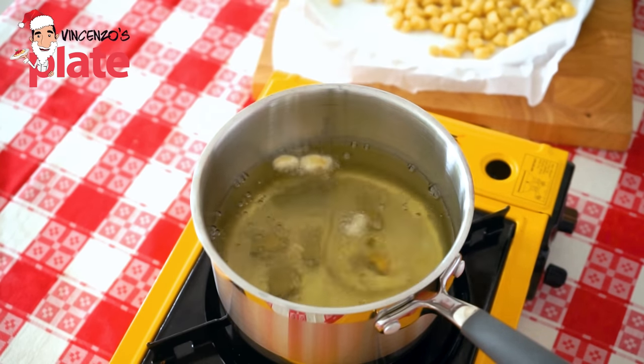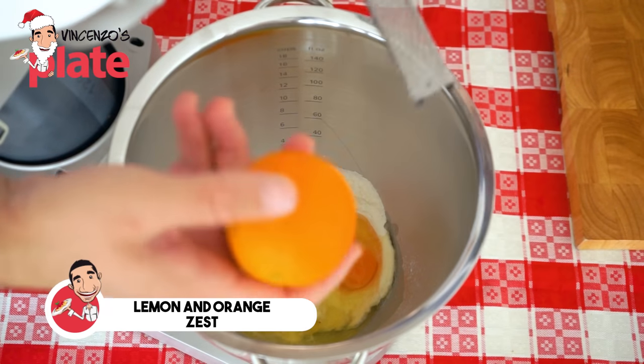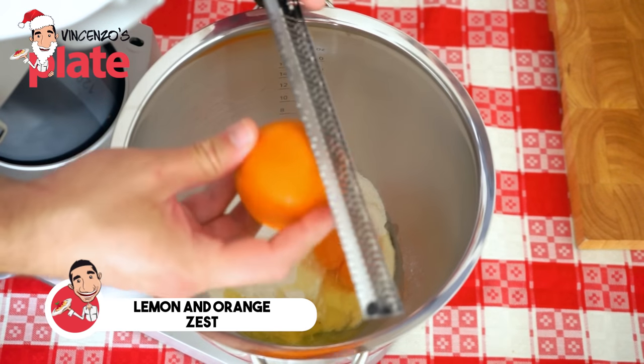In my opinion, frying in peanut oil is the best way. Then we want to grate the zest of both lemon and orange — they love each other, so put them together. And last but not least, a pinch of salt.